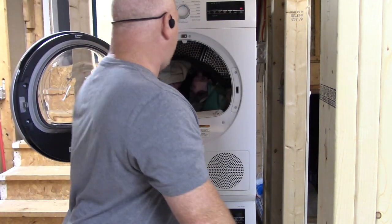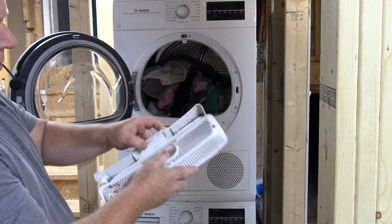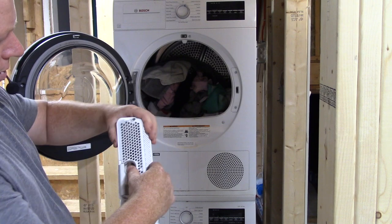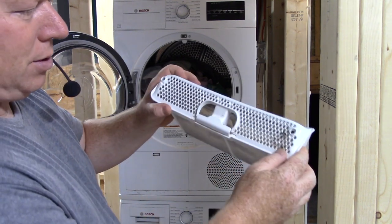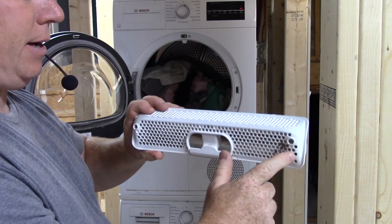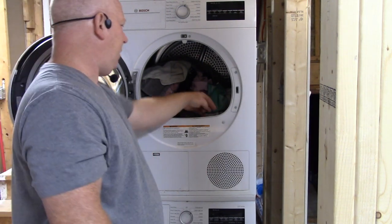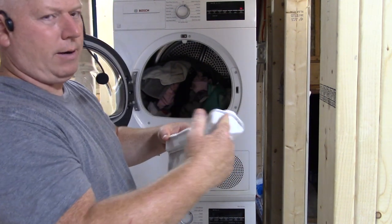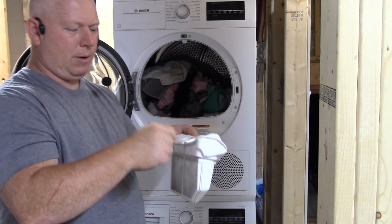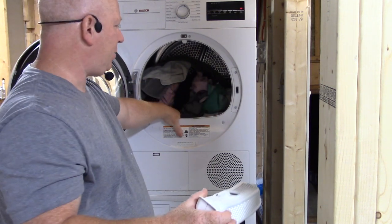Now about the dryer — there is a lint trap, and this lint trap opens up and you can see all the lint in it. It tends to get clogged up relatively easily through these holes up here, so you've got to clean that out every once in a while. All the way around the edges where it sits it collects dust, so you have to wipe it out and vacuum it out as well — that's pretty important.